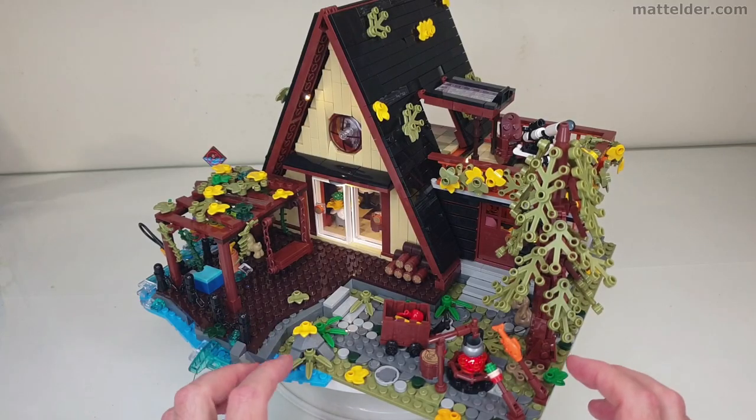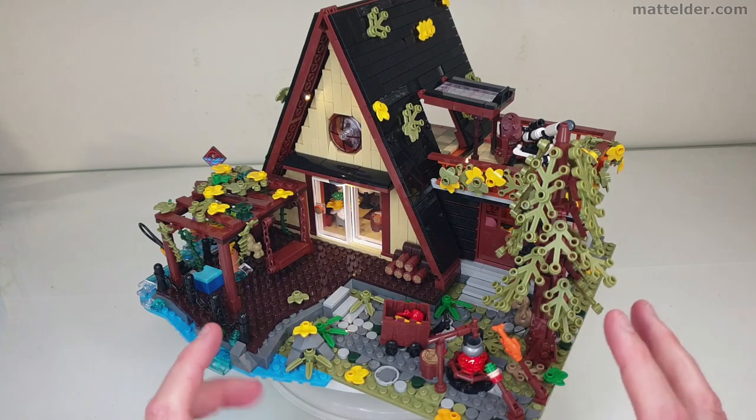In terms of playability, I think this model is great. You've got lots of different things for your little characters to interact with and move around in different spaces, being able to create different scenarios. They've done a really great job ticking off all the main things you'd expect of a cabin in the woods.